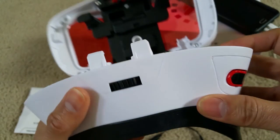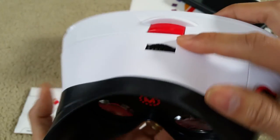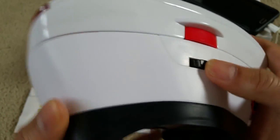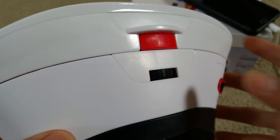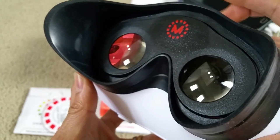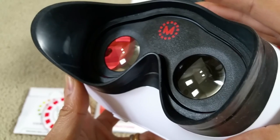Another good thing about this VR is that it has a focus adjustment right here. You can rotate it left or right, and when I rotate it, the lens goes forward or backward.